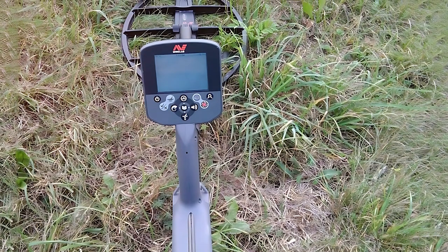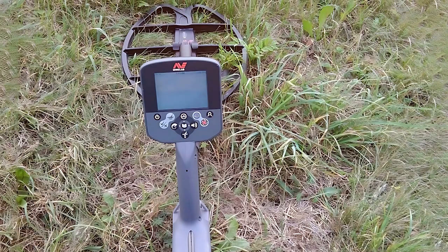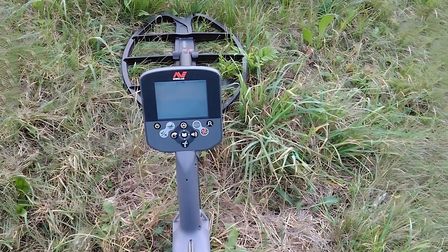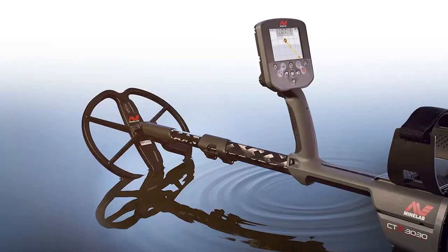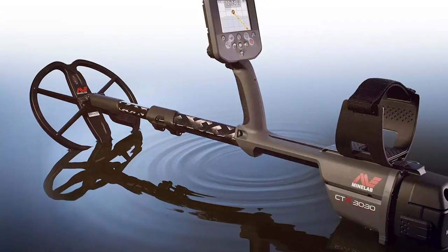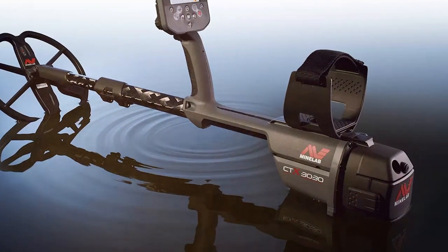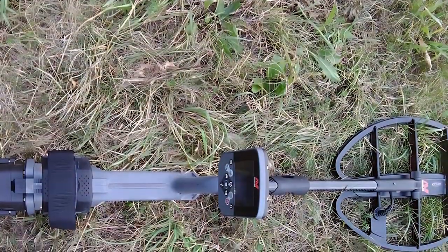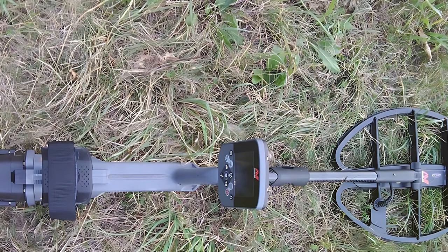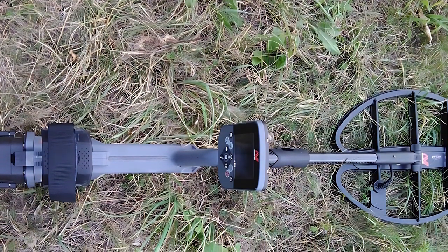With the CTX 3030, you can detect targets buried as deep as 12 inches, giving you an edge in finding valuable items. Whether you're searching for coins, relics, or treasures, this metal detector offers precision, accuracy, and durability to ensure your success. Elevate your metal detecting adventures with the Minelab CTX 3030 All-Terrain Metal Detector and uncover hidden treasures like never before.